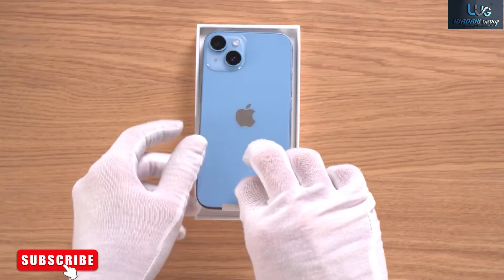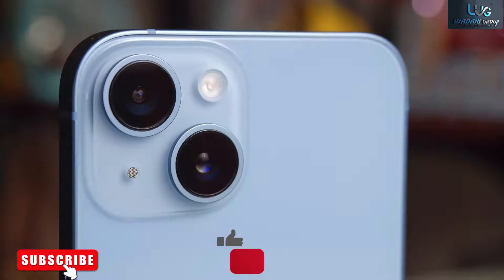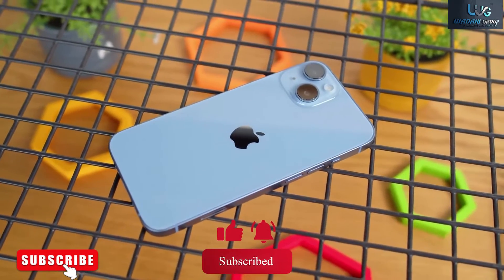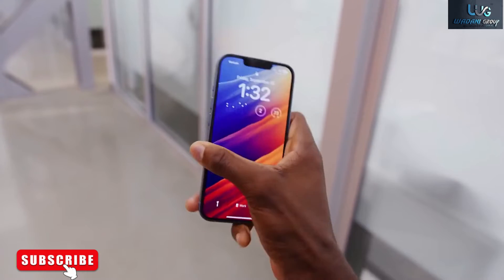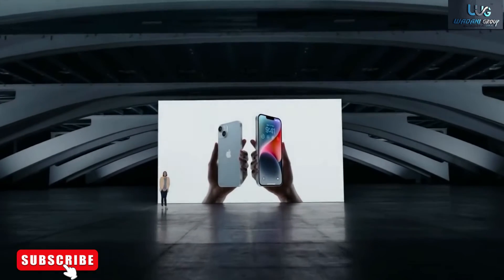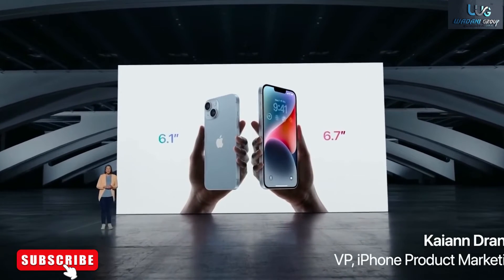With the iPhone 14, Apple has worked up the courage to remove yet another physical connector. This time it's the slot for the physical SIM card that cellular networks use to identify their subscribers. In the United States, Apple will only sell the iPhone 14 without a SIM card slot and will instead only support eSIM, which embeds a digital version of the card inside the phone itself.